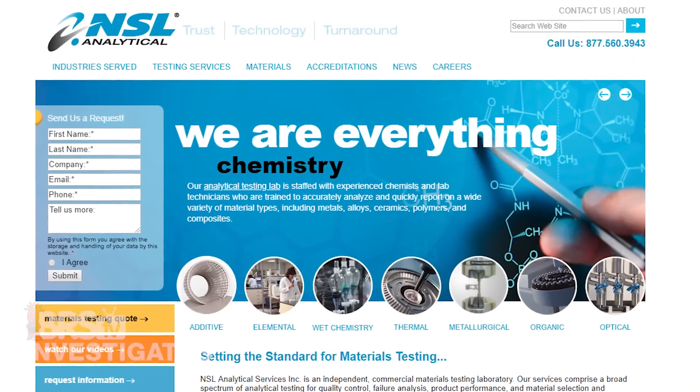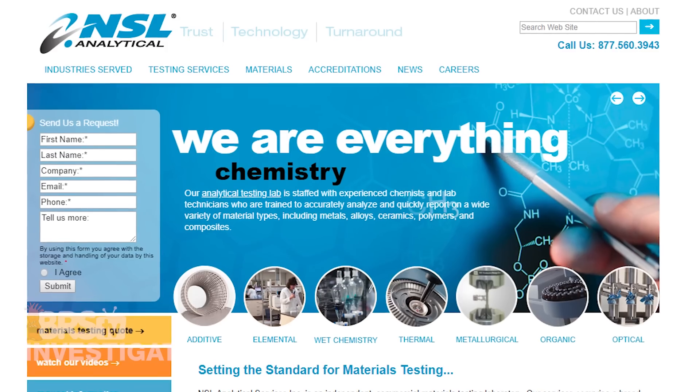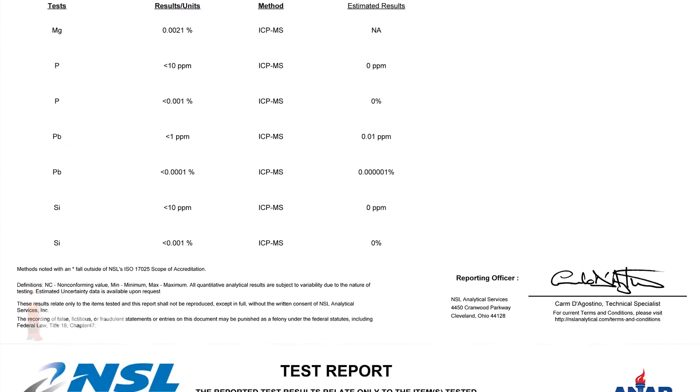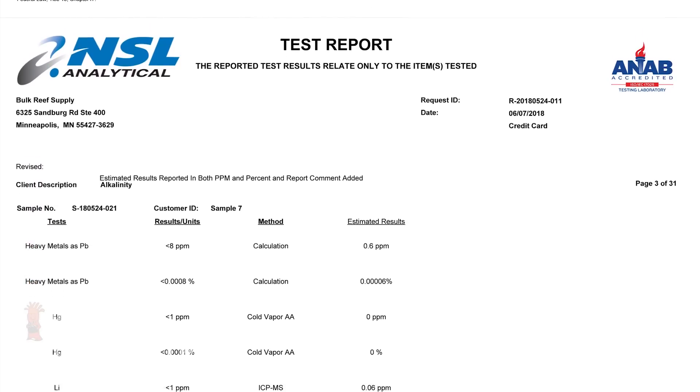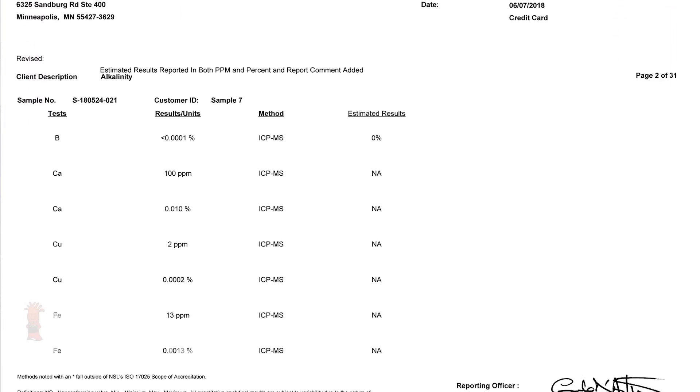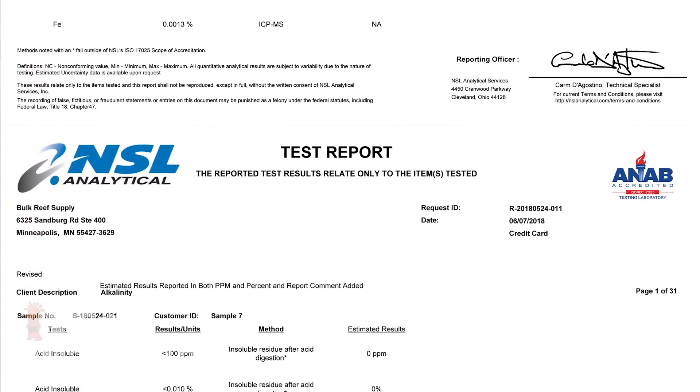Next, we sent the six samples to NSL Analytical to be tested with ICP-MS and other methods for 21 parameters — 16 individual parameters and a group of heavy metals reported together. This type of testing should provide a solid window into the suitability for a reefing application.